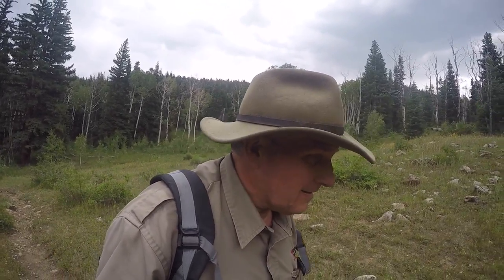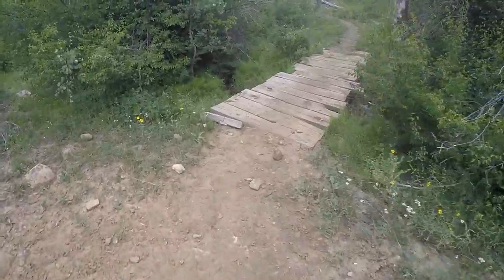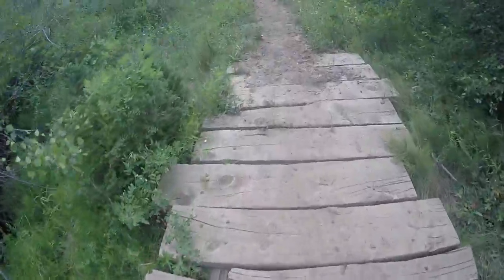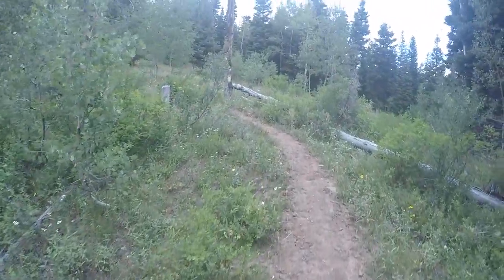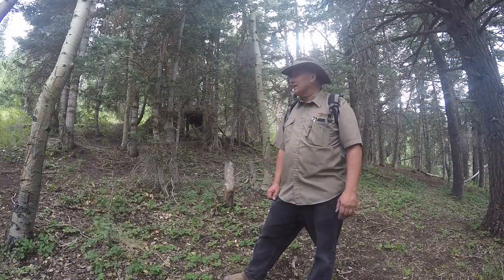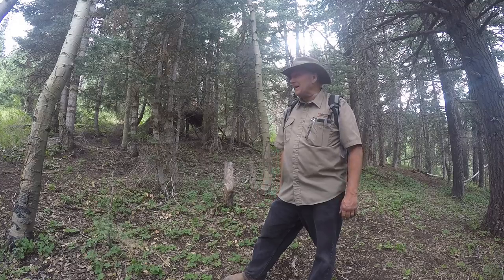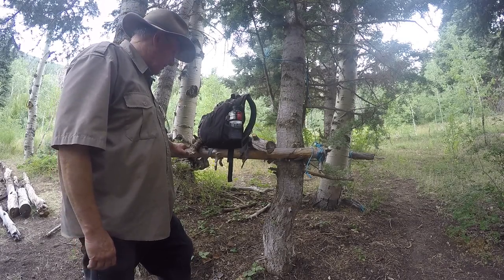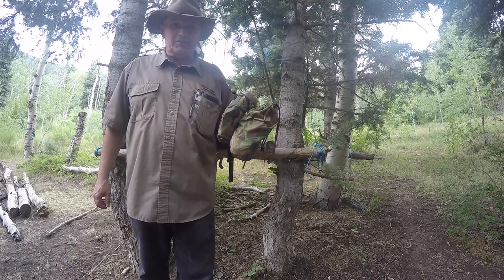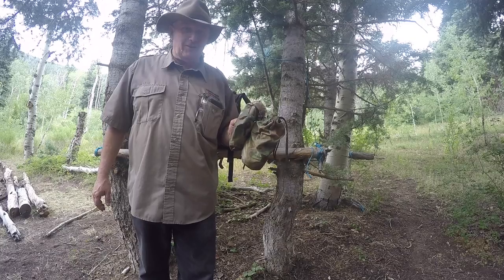I'm almost to where I'm going to stop and do a little demo for you. A little tiny spring, but when you're up here in the summertime, sometimes that's all there is. I've camped in this spot a number of times myself — up here with the Boy Scouts once hiking up and once on horseback. This camp up here has probably been used for more than a hundred years. They've got a couple different kinds of suspensions for our ponchos when you set them up as hammocks. One of them is a brand new suspension kit that we're offering. Let me show you what it is.